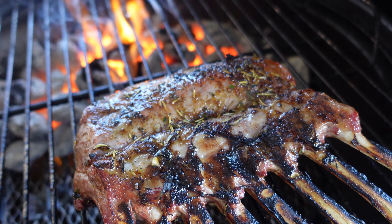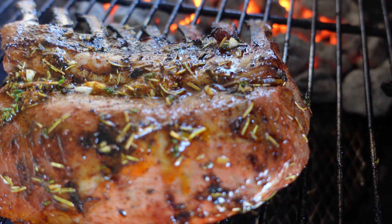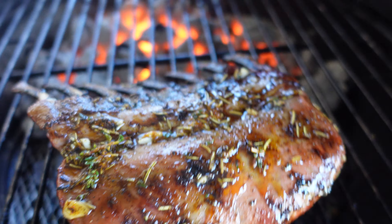Let me put some more seasoning on there. It looks roasted and super seared — very nice. The spices, the rosemary especially, smell amazingly.